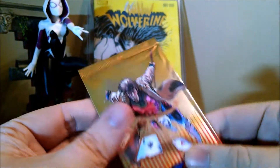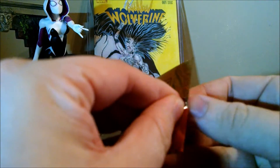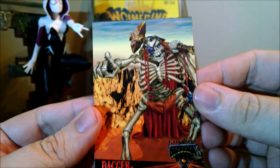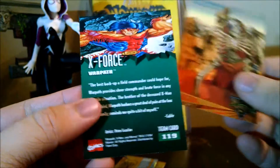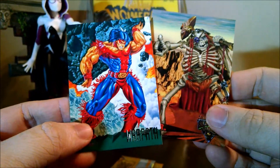Let's see what this one has. I don't even know if these are going to be the same cards or not — they could be the exact same ones for all I know. Looks to be different. So we got Dagger and Warpath.